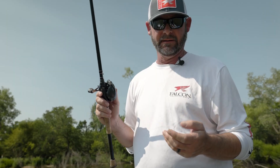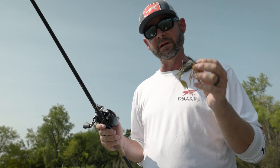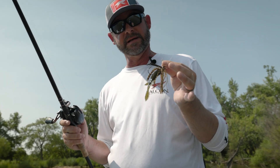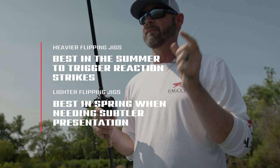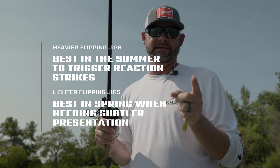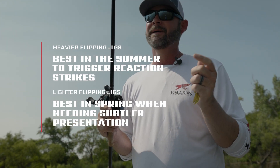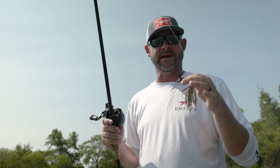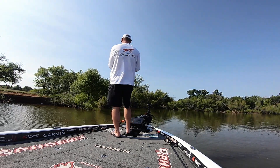Besides the jig itself, fall rate is a big deal to me. Anytime I'm fishing something I'm flipping, pitching, or jigging, fall rate is more important to me than what color it is — it's what makes you get bit. It's summertime and the fish's metabolism is pretty high. This is a half-ounce jig and I'm only fishing in a foot of water, but I'm looking for something real quick. I don't want them to have to make a long decision. In springtime around the spawn we use a quarter-ounce or lighter jig, get that slow fall — something they have to stare at. But not this time of year. Fall rate is a big deal right now for sure.